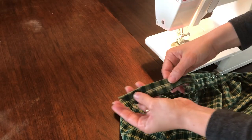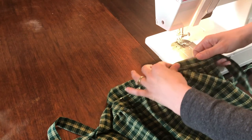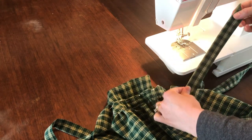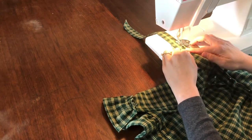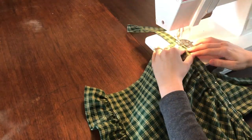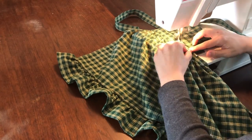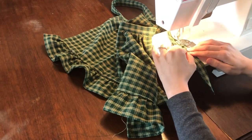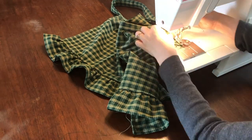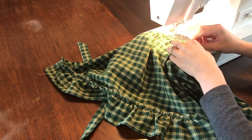Similar to attaching the skirt to the waistband, we'll start sewing along the top edge of the waistband right at the point of the tie. As we sew along the top edge, we should catch the unfinished ends of the bib piece and successfully attach the skirt portion to the bib. You'll see here that I did not completely catch the unfinished ends of my bib piece as I attached it to the waistband.